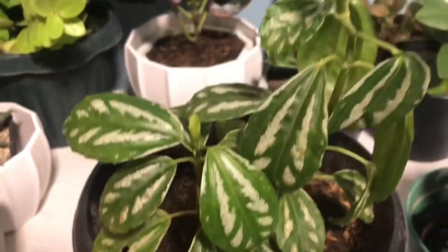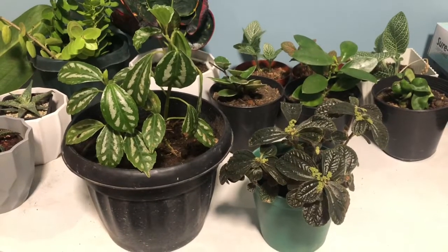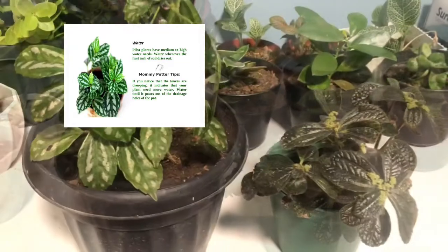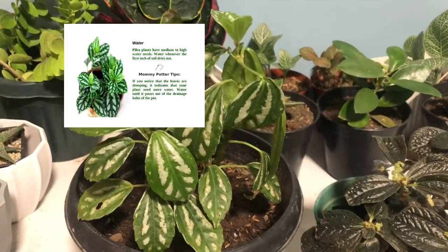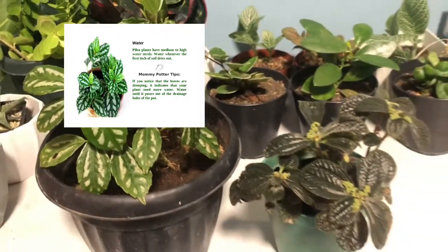The watering schedule and requirements: Pilea plants have medium to high water needs. Water whenever the first inch of the soil dries out. If you notice that the leaves are drooping, it indicates that your plant needs more water. Water until it pours out of the drainage holes of the pot.